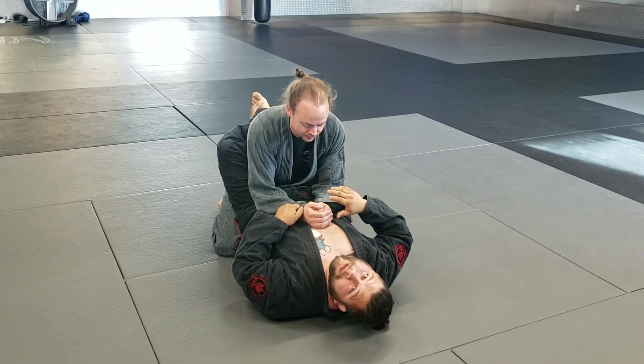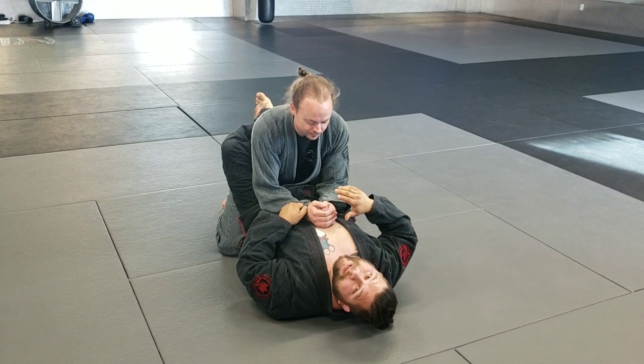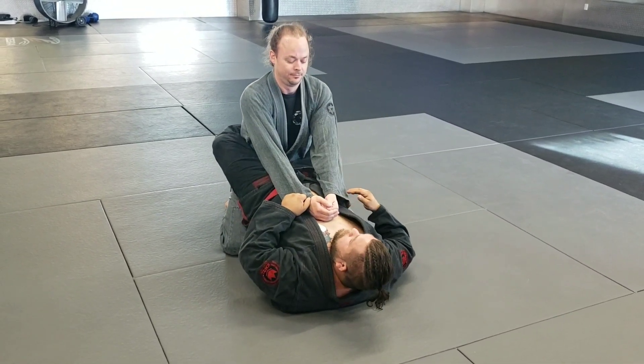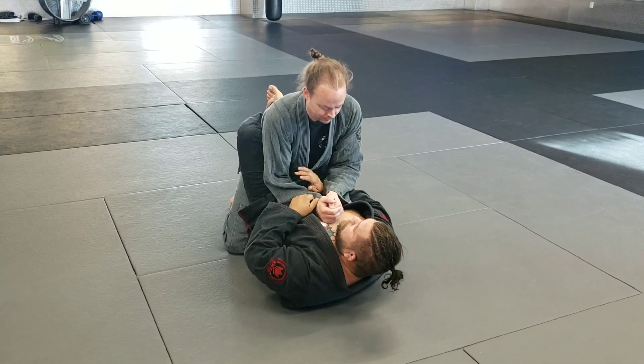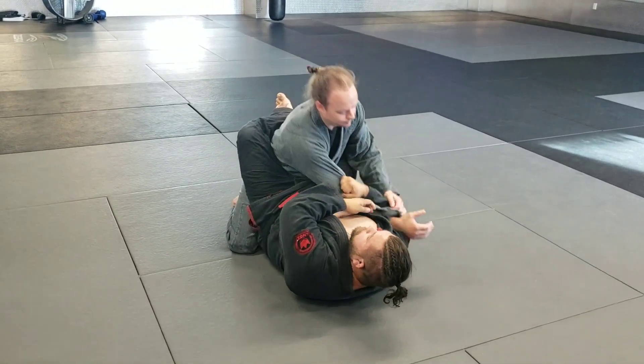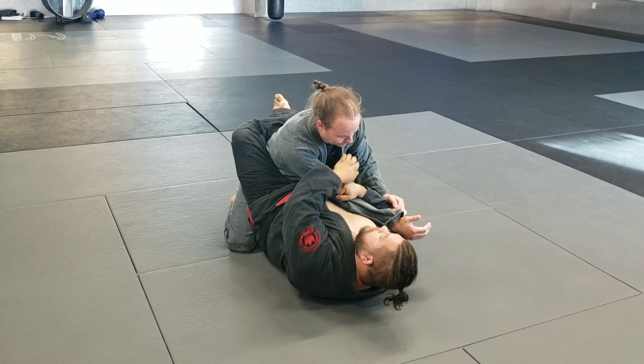Armbar to failed armbar to armbar. Attack both sleeves. Elevate the hip. My hand comes underneath — as it comes underneath, I'm going to grab this near our elbow. Elevate the hip again. Pull this across. And like climbing a ladder, I go left, right, left.